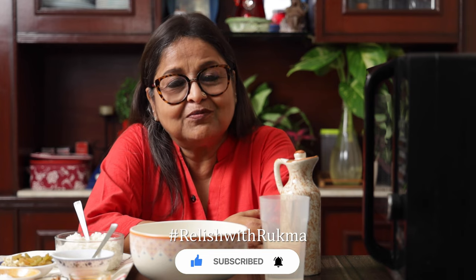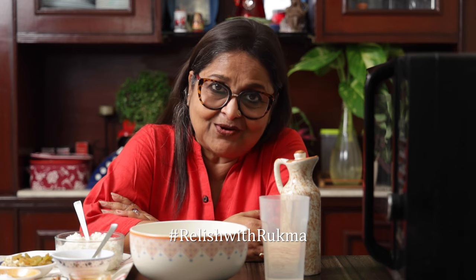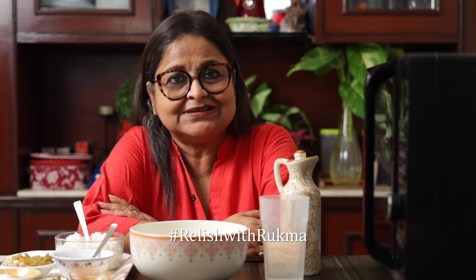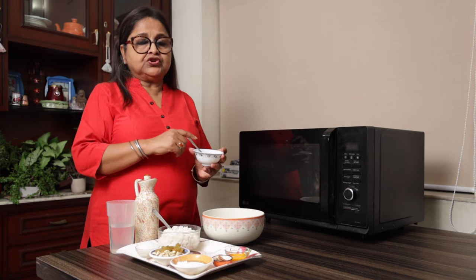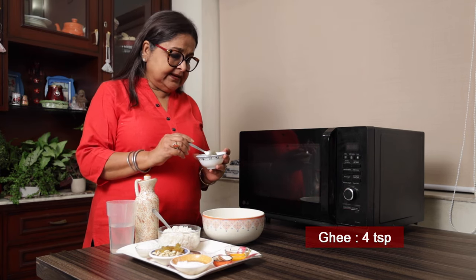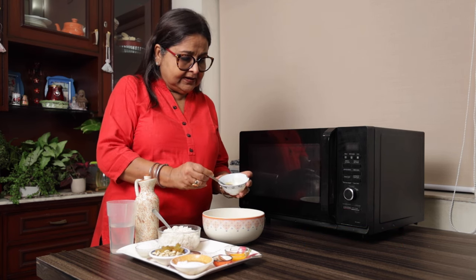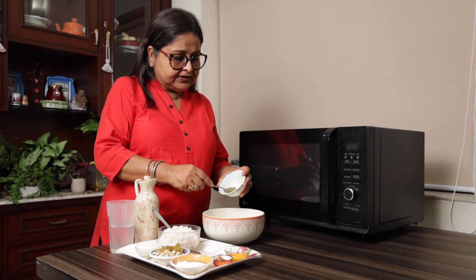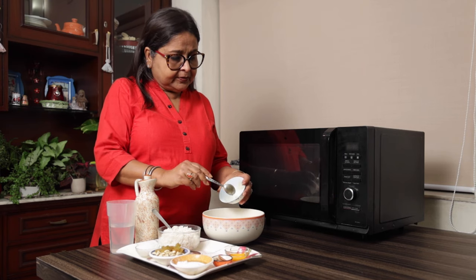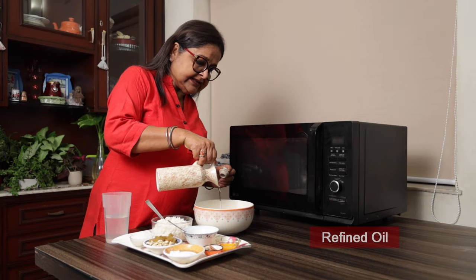We have a large dish. We will put our sacred dish in a fridge. First of all, I am going to add 4 tablespoons of ghee.